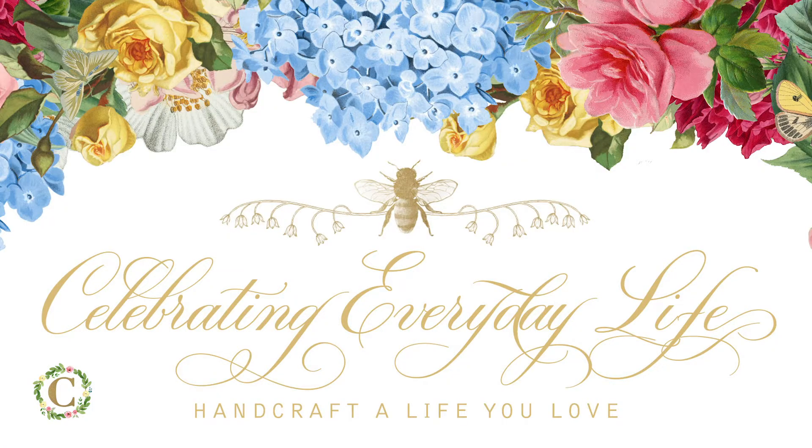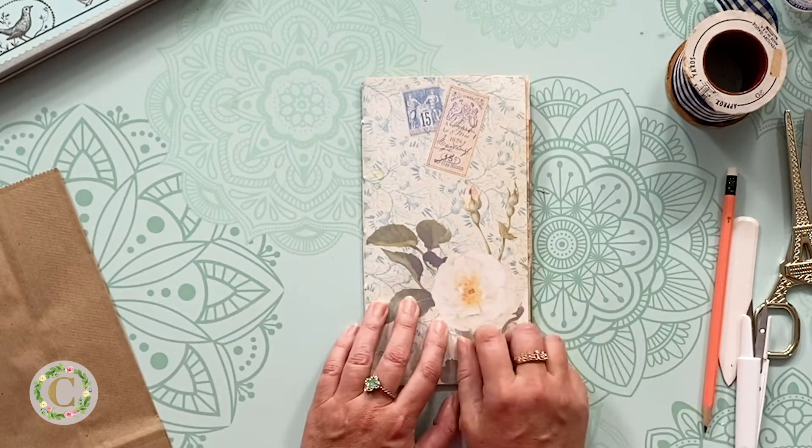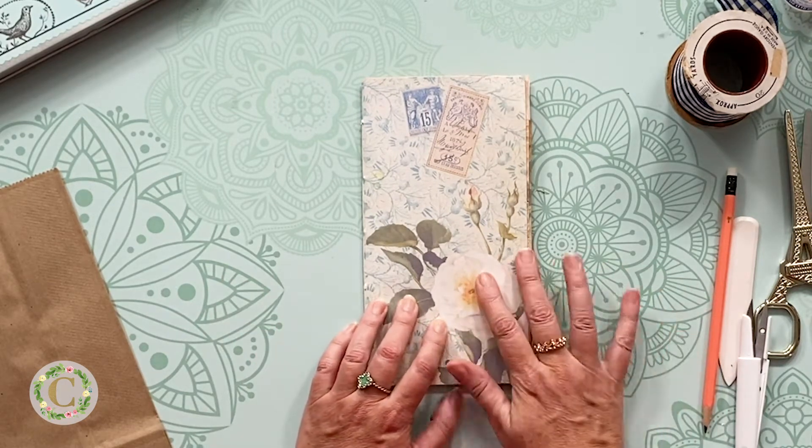Hi, I'm Jennifer Carroll, celebrating everydaylife.com, and welcome to another junk journal tutorial. Let's get started. In today's episode, we are going to make pockets for our junk journal.